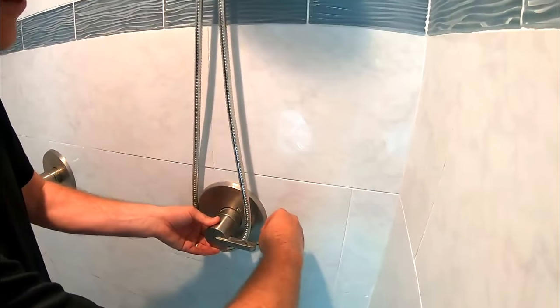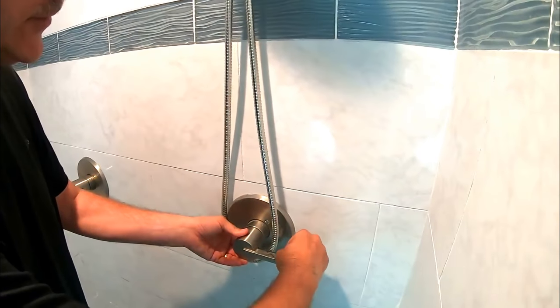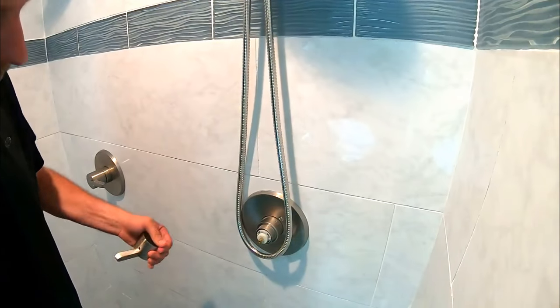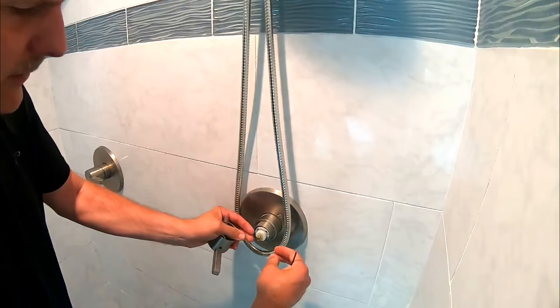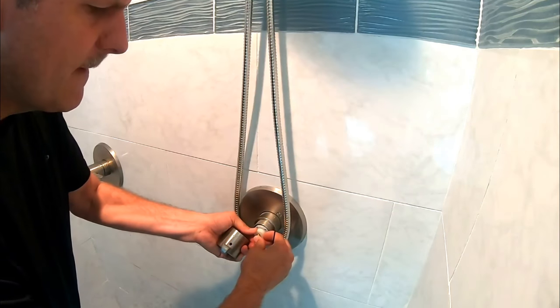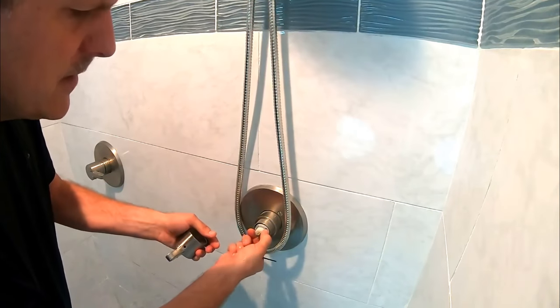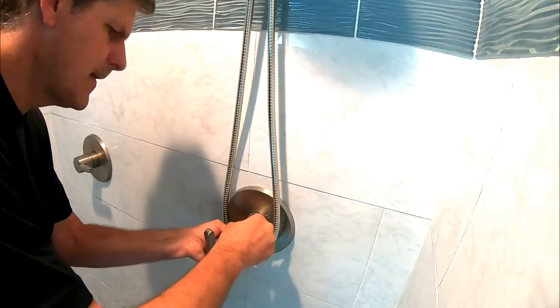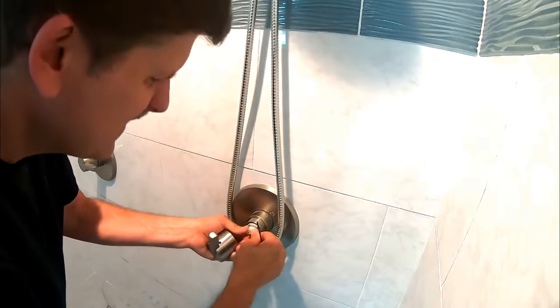Before we turn the water off, as a precaution it's always a good idea to be safe — but to adjust it, we don't necessarily need to. We're going to pull this out and turn it a little bit more to the left. Once it gets wet, it's a little hard to turn, but there we go — that is it.